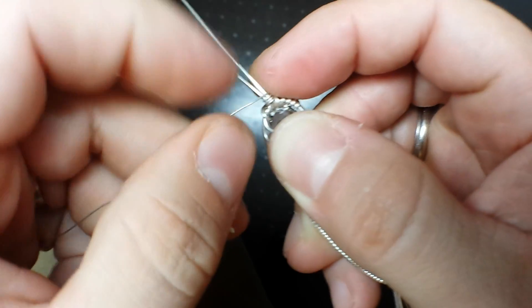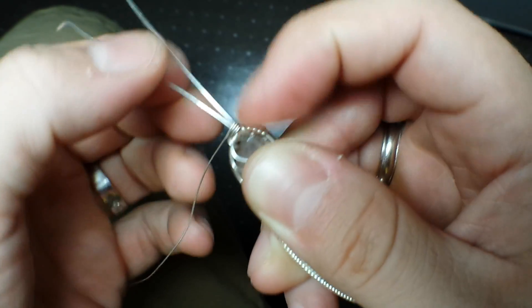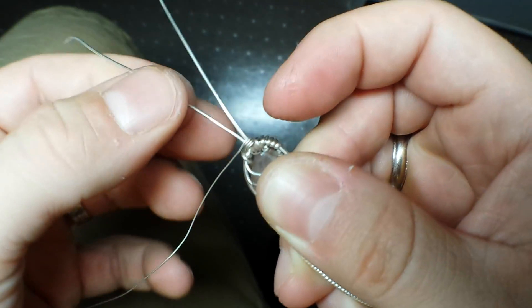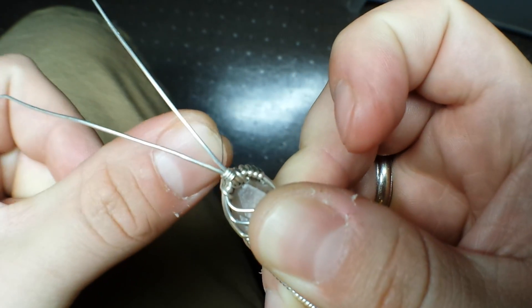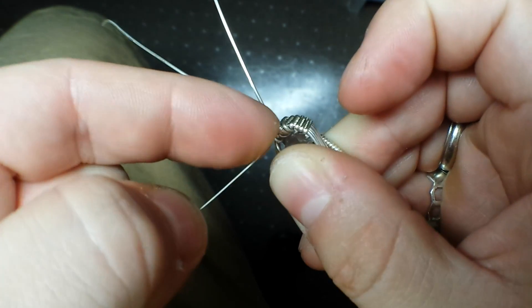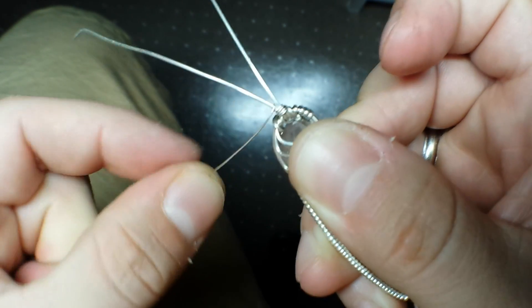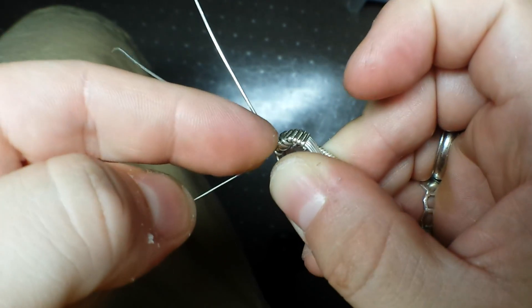For the basic X-weave, we're going to go around each of the outside wires one and a half times. So I'm going to go right in between these two, pull it down nice and tight, and then do the same thing — go in between the two again and pull it down nice and tight.